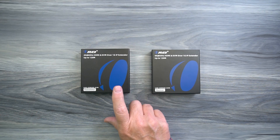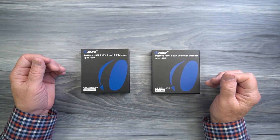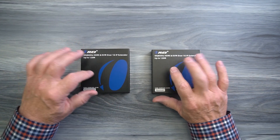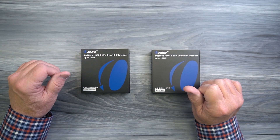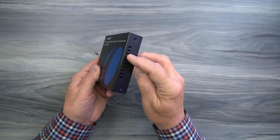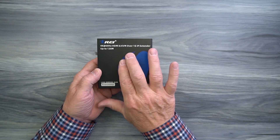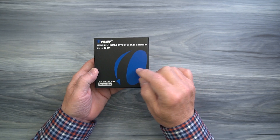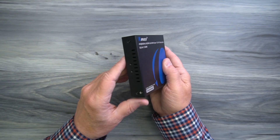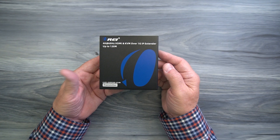The kit includes both a transmitter and a receiver module. Both feature full metal enclosures which make them incredibly durable and help to minimize outside interference from causing any issues with the sensitive electronics inside. On either side of the cabinet you'll find ventilation slots that let heat escape and keep the electronics at a comfortable temperature. You'll also find mounting holes on both sides that can be used with the bracketing kit to mount the module up off the ground and out of the way.